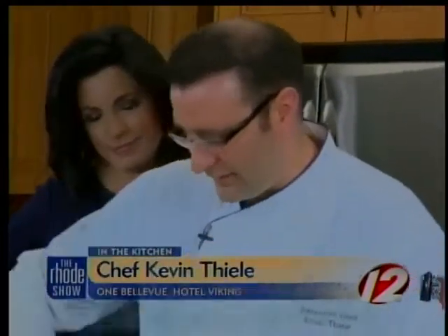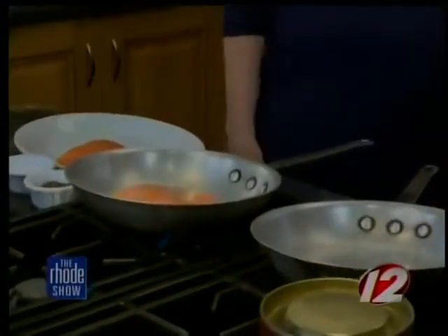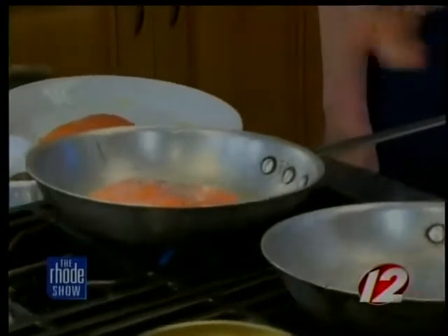We're back in the kitchen with Chef Kevin Thiel from One Bellevue at Hotel Viking. We're going to start searing this salmon. And while we do that, we can talk about the Kinsale Festival that's going on in Newport from March 8th to 12th.